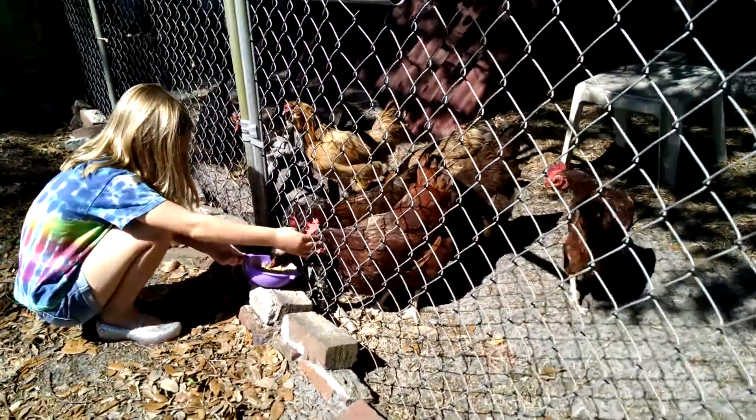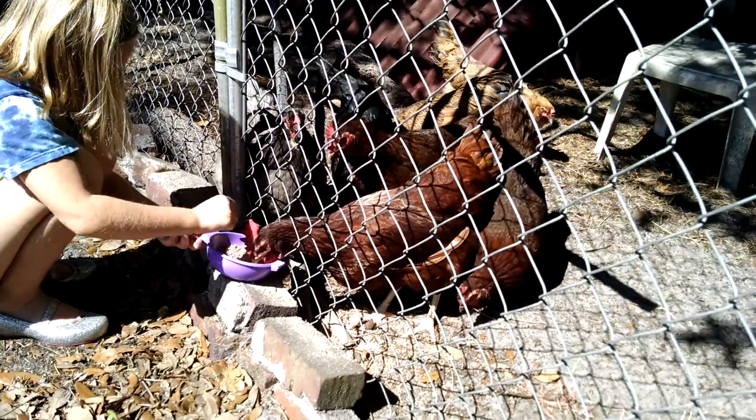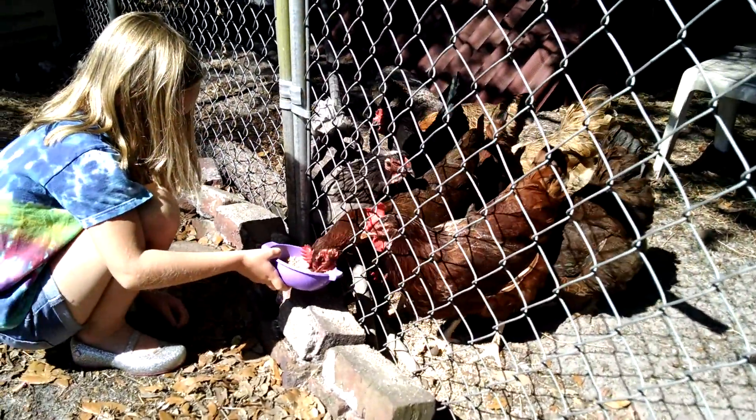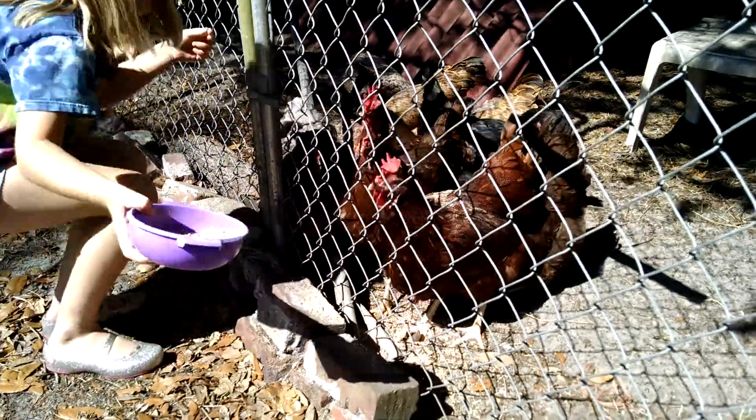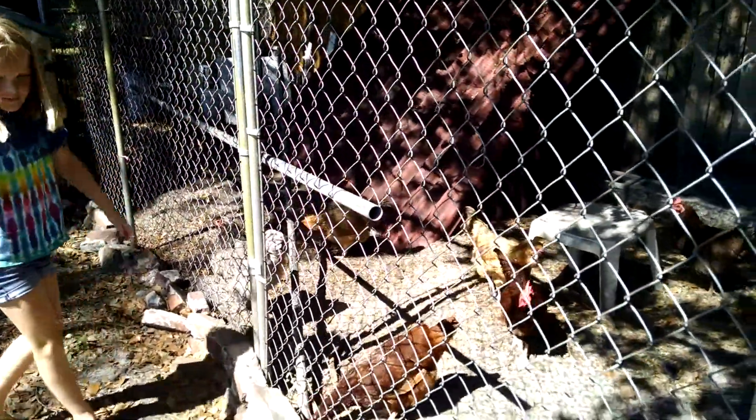Watch your fingers, because they can peck your fingers. They're pretty interested in food. Now she just threw the rest in there and they'll come around and get it.